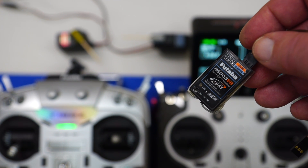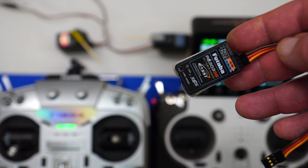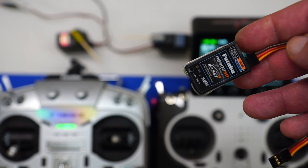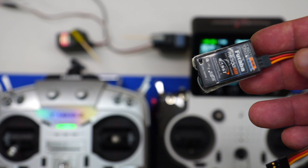You need a receiver which features SBUS output — it only works with SBUS. This particular receiver does support that function. When we plug this into the Core, the Core will provide power to the receiver, and the receiver will provide the SBUS signal back into the Core. We're going to bind the Futaba 18SZ to this receiver, and it's actually already bound anyway.